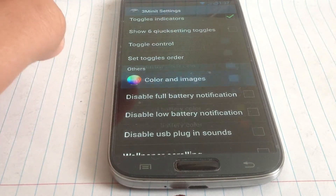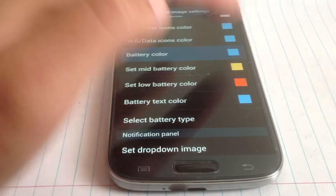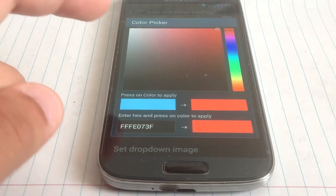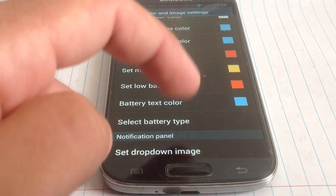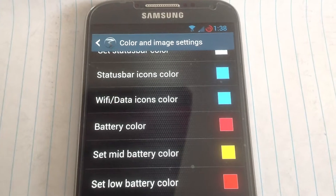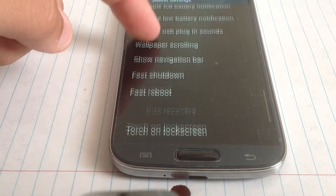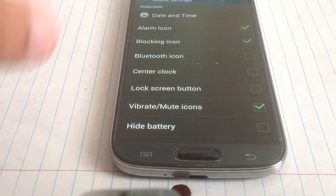We can change the color for the battery — let's put that red — and let's see if it does it immediately or if we have to do a restart. OK, no, it's right there — it does it immediately. It changed the color, so that's very nice. This is the ROM controls, as other ROMs call it.